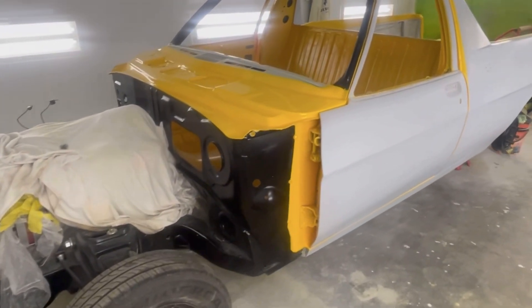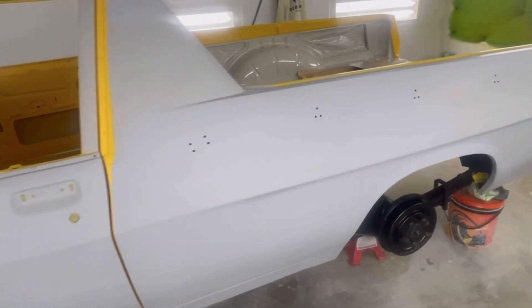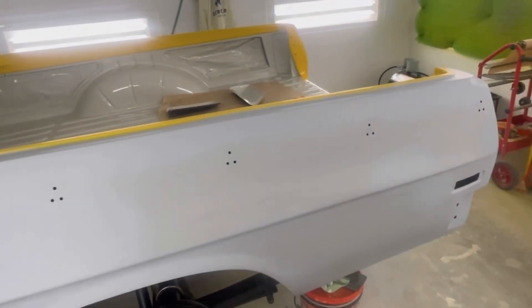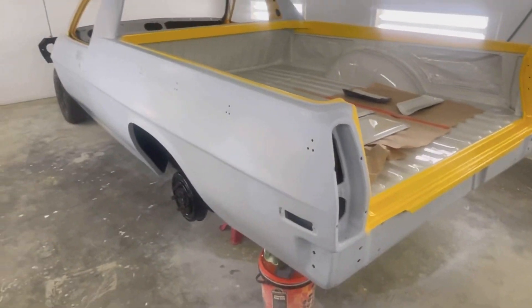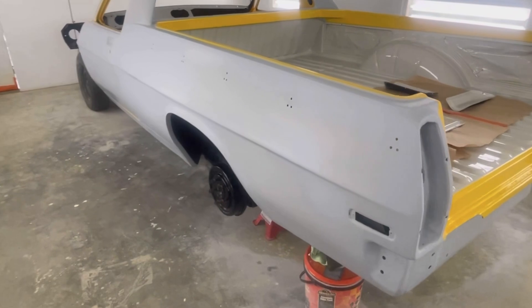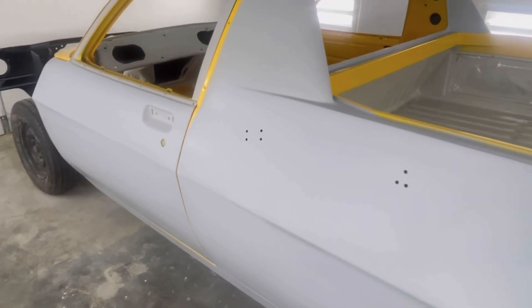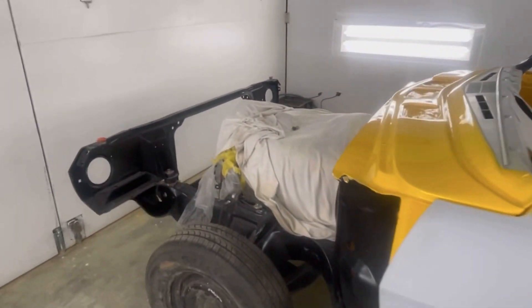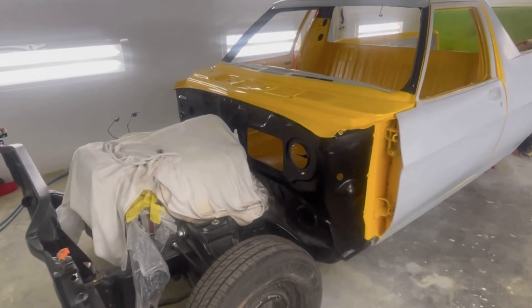In other news, I've sorted out the wheels and tyres for the HZ Kingswood that I'm doing, so hopefully I can start looking into buying the wheel tubs for that and hopefully soon we can start the tub process on that one. That's very exciting — I'm looking forward to doing that.